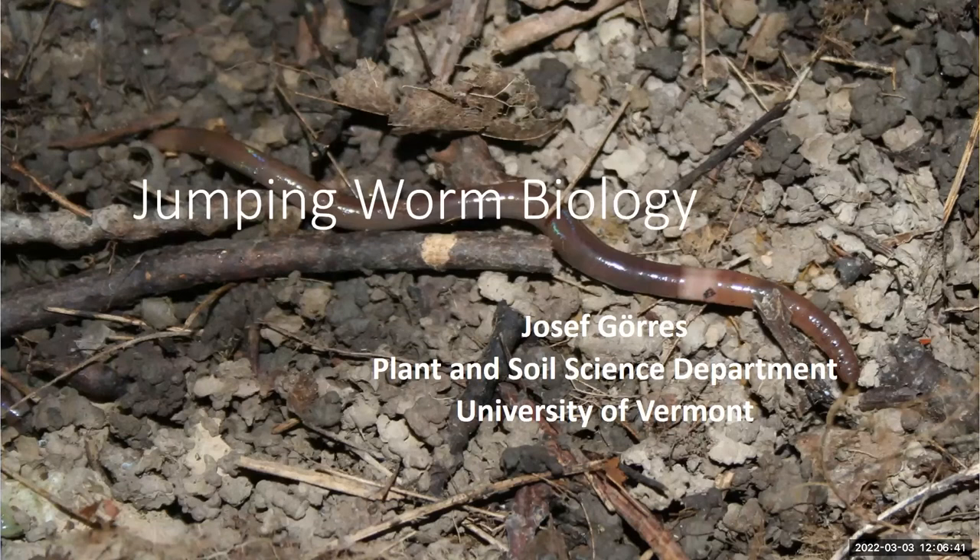What you see there is one of the culprits I'm working with. This is Aminthus agrestus — one of the three jumping worms of concern. The latest naming consensus is to call them jumping worms. You can identify them pretty well in the summer, probably beginning of August, when you'll start seeing adults. The adult is identified by this ring around the collar, and in jumping worms it goes all the way around.